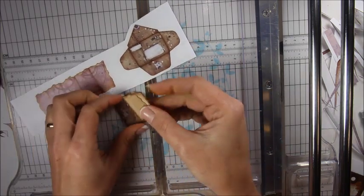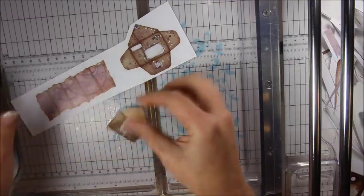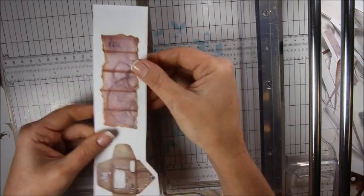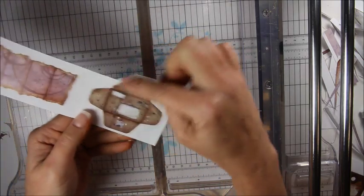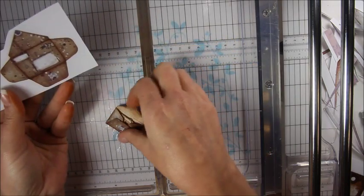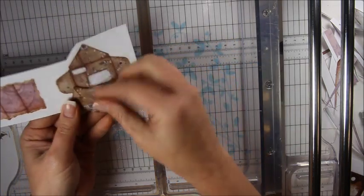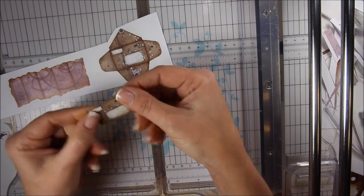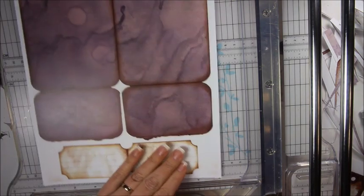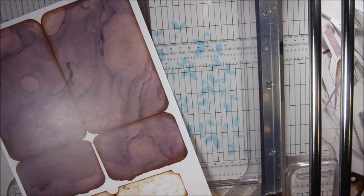Cut this out, score it, fold it and glue it, and you get this cute little spot for some journaling or a little letter, a little note to somebody. Here is a pocket page — let me show you the pocket page because I'm going to do it differently this time.